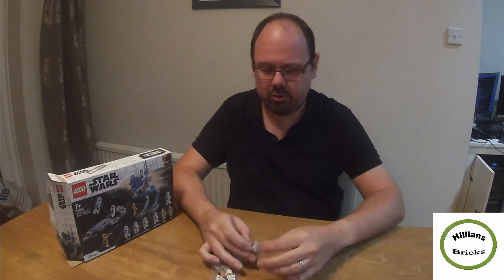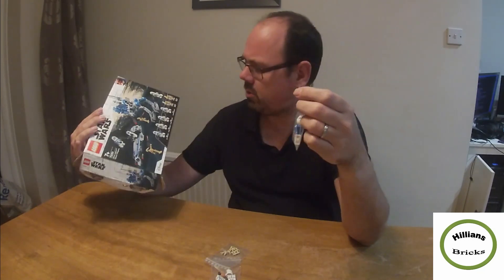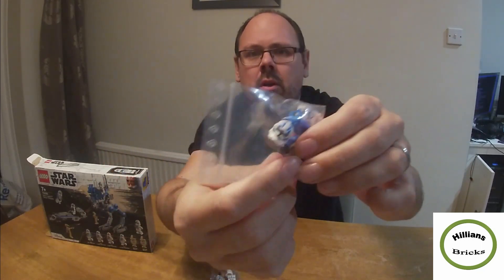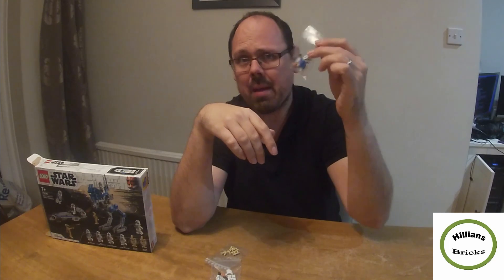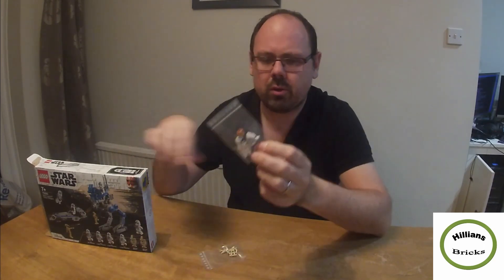As always, my minifigures are brand new and never assembled. There are going to be five of these — SW1093, which is the 501st Jet Trooper. It's got the jet pack, blue arms, and a little red arrow on the helmet compared to the other troopers. These will be eight pounds in my store. On eBay, the cheapest I've seen is around nine pounds, going up to twelve or thirteen pounds, so these will be available for eight pounds.